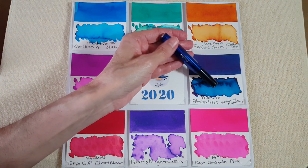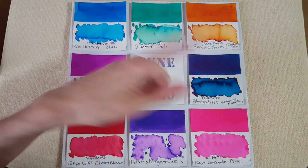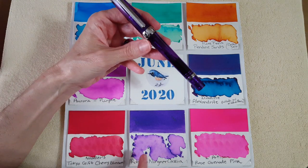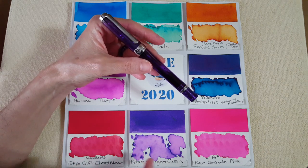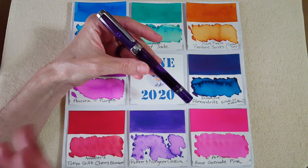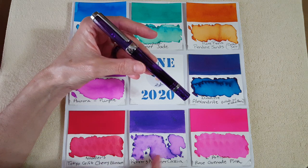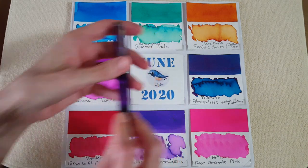The Kaweco is where I have the Diamine Alexandrite — I thought that was a good match and that pen would write well for a long time as an eyedropper. The new pen got my standard ink, Roaring Clinger Cassia — that's the ink I reach for with any new pen because I know how it behaves so well. If I have trouble with this ink I'll suspect the pen, but if it's another ink it could be anything.